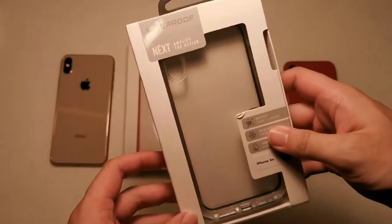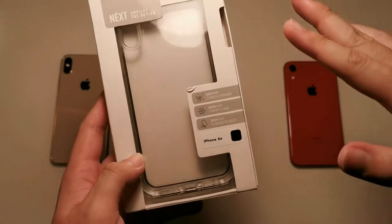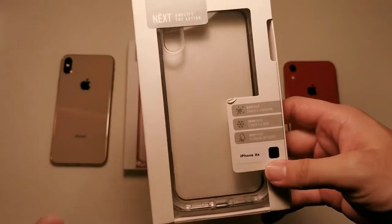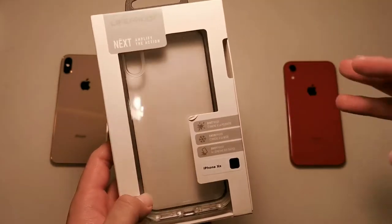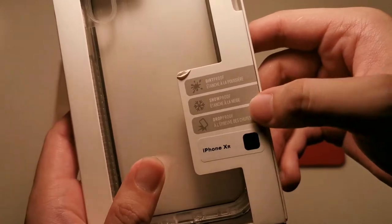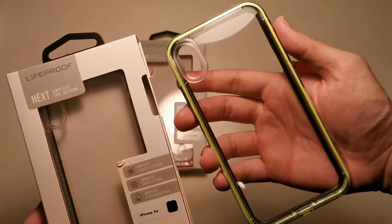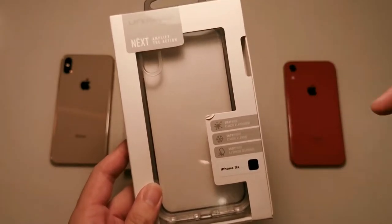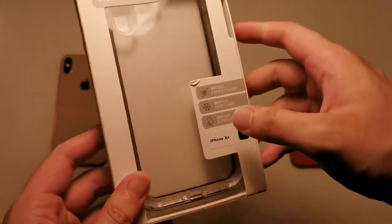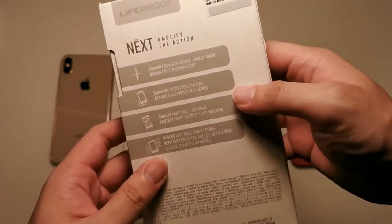Let's take a look at the box — you can see LifeProof Next. This is a mid-range case; the highest end is the Fre, and I'll be doing that in the next video, so this is the second of three videos I'm posting. You can see: dirt proof, snow proof, and drop proof — as compared to the LifeProof Slam which was only drop proof. However, the drop proof rating is still the same as the Slam.